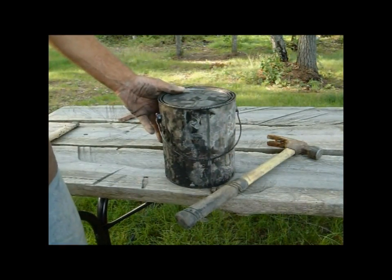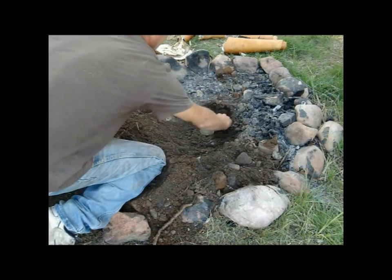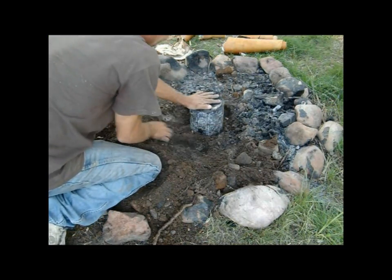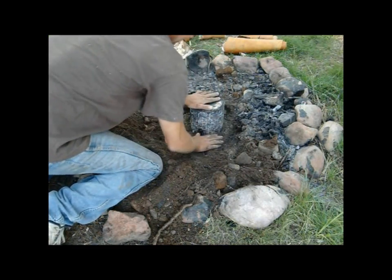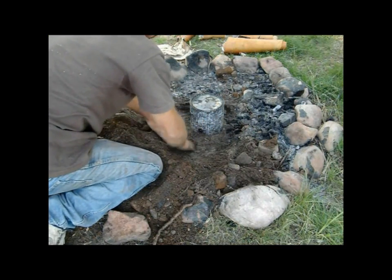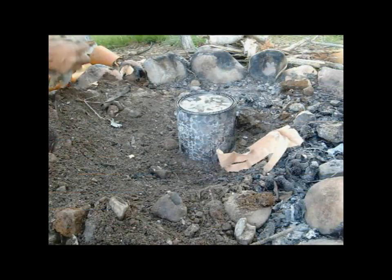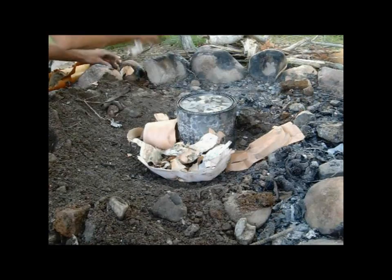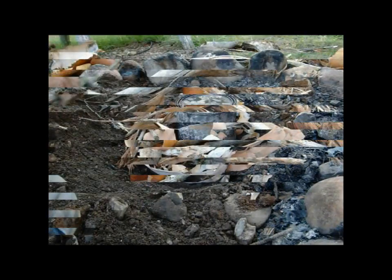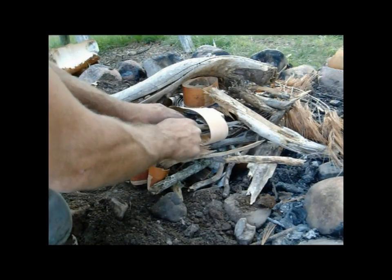That looks pretty good. Let's put it on our little hole there and get a fire going around it. I'm just going to put that much dirt on there. I want to get as much fire around this as I can, but I want it sealed on the bottom so that the oil will go down in there. Hopefully I'm going to do this right. This fire is going to have to burn for a couple hours — we'll just keep covering it up and keep the fire with the bucket underneath there.